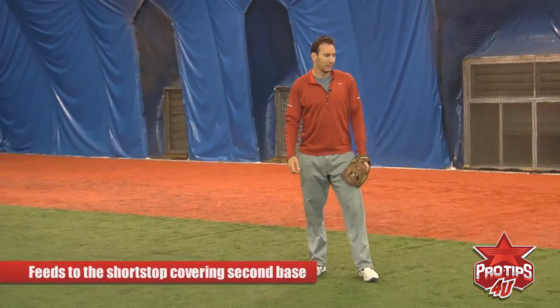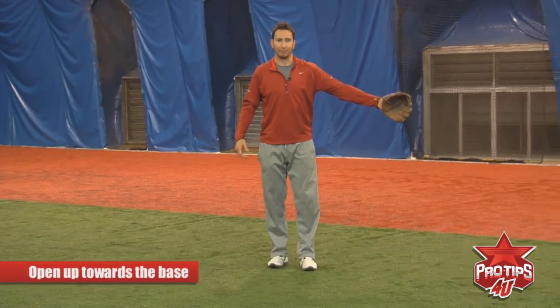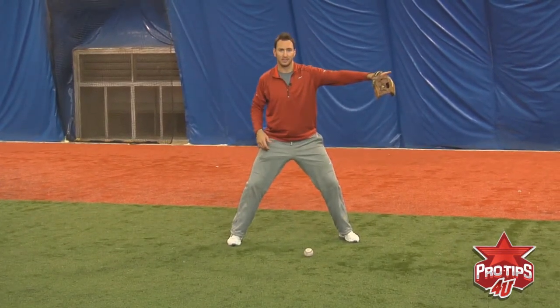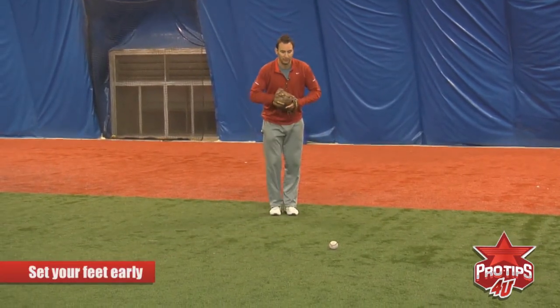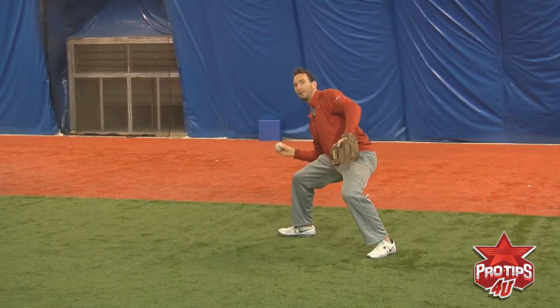Now we'll move over to second base and show some similar feeds. Now I'm the second baseman and we're going to work on feeds as the second baseman throwing to the shortstop at second base. Just like we did at shortstop where we opened up to the base, we're going to open up again towards the base on the ball to our left. You're squared up for a routine ground ball to make a throw to first base, but when you have to throw to second base, you have to set your feet early. When you approach the baseball, you want to angle your feet so you can easily open up.